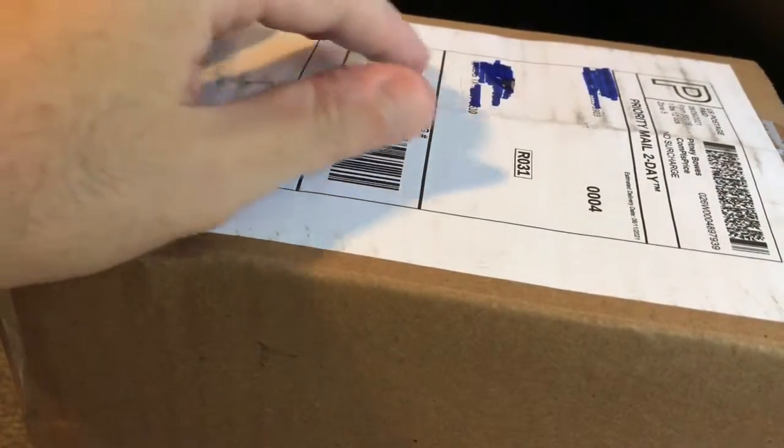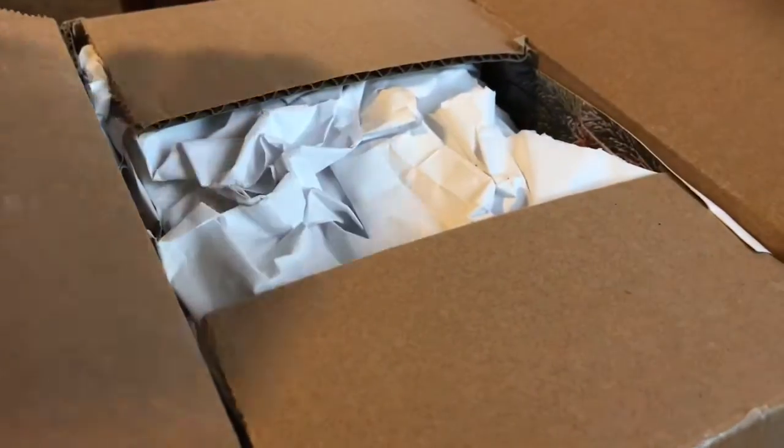Hello everyone. I wanted to open this for grins. Don't get your hopes up. I got this off eBay — thank you for your order. A lot of people sell this deck kind of high, and I found this one used.